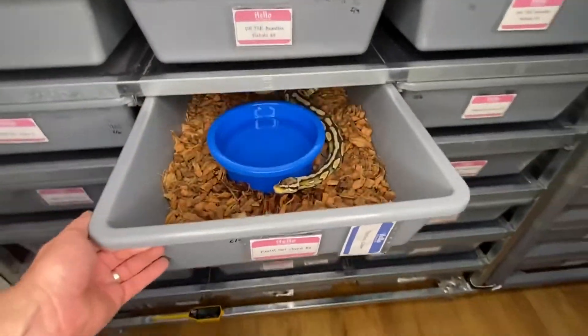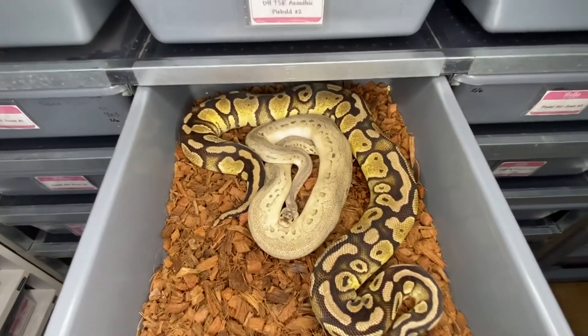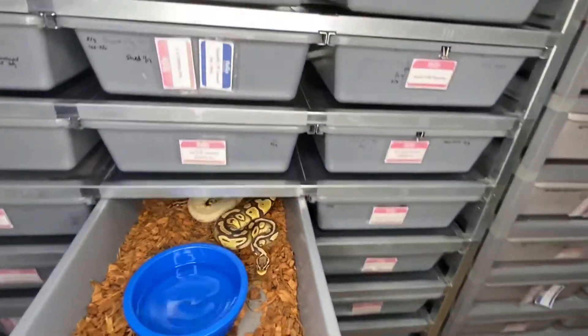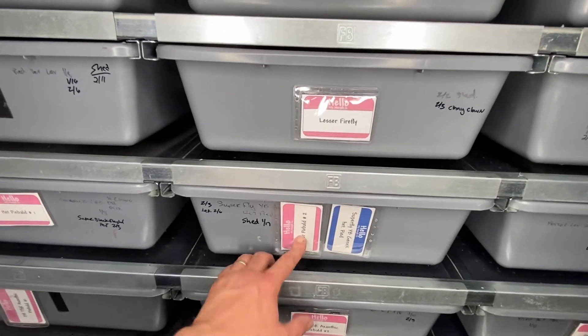Another one of ours is the sterling clown to the pastel het clown number two, and no luck there — just laying there. Maybe I'll switch him over to the other pastel het clown we've been pairing him to.